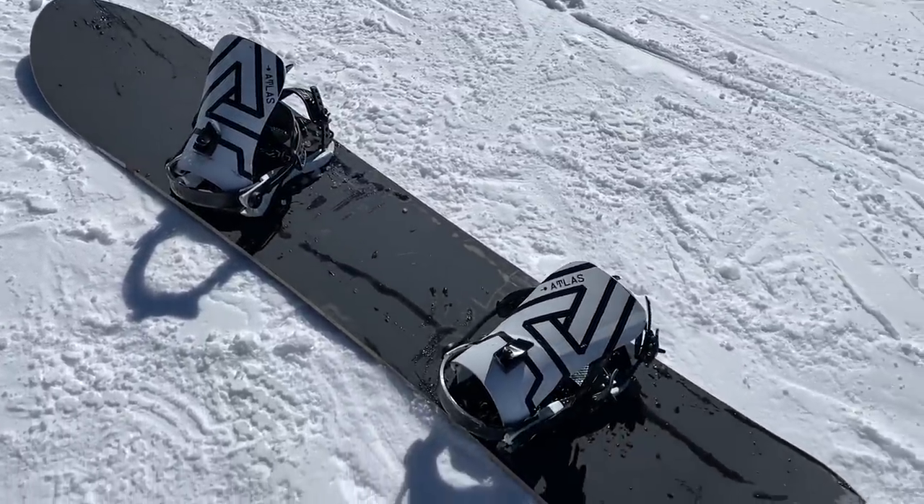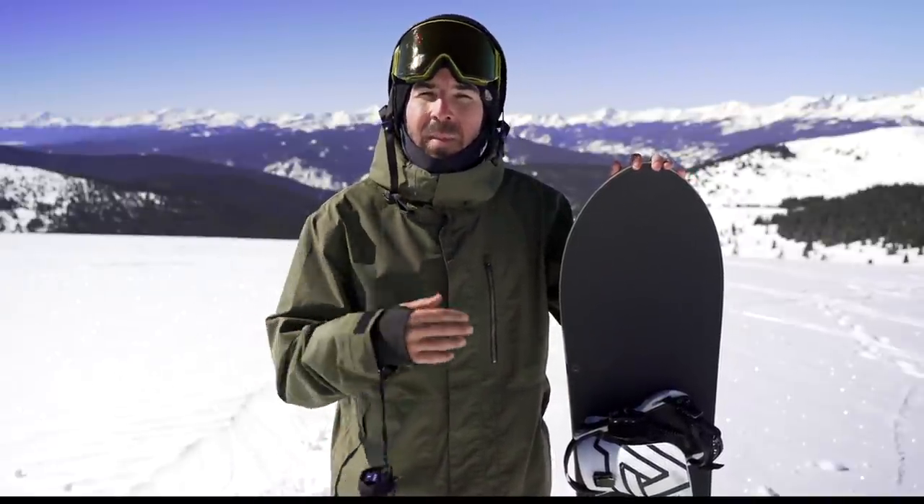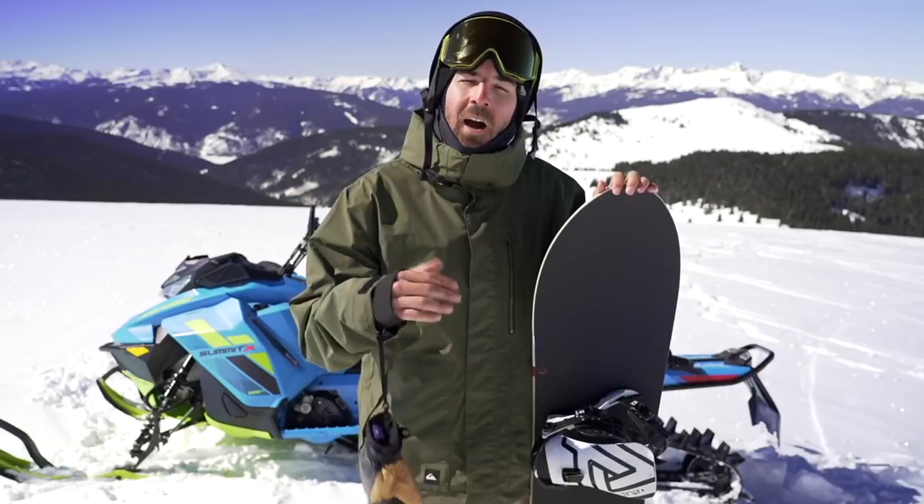Today I'm stoked to check out the Season Nexus. The plan is to try to get some laps out here at Vail Pass and see if we can find some soft snow, then head off to Copper to hit some groomers and park laps. I'm going to go through all the tech and give you some feedback on how this thing feels out on snow.